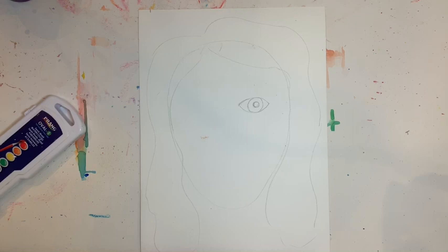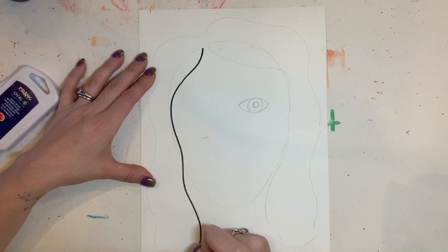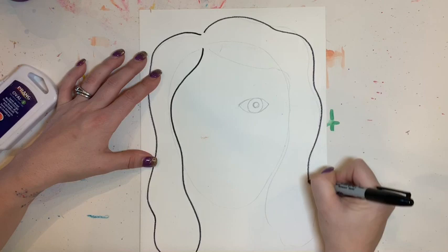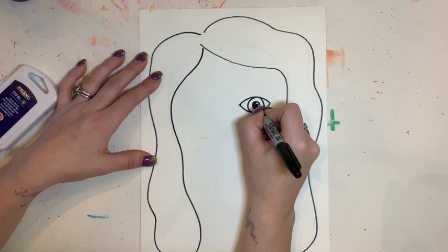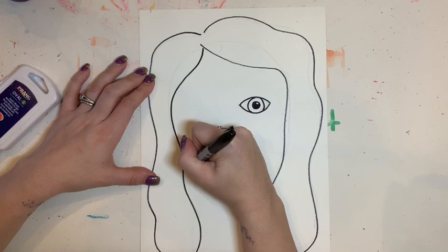Once I am done with that step, I'm going to take a permanent marker — and yes, it is important that it is a permanent marker. If you do not have a permanent marker, you can use a black crayon as long as it is not washable. You want a basic old black crayon; that will work just fine. I'm going to go over all my lines that I've already created with the permanent marker.